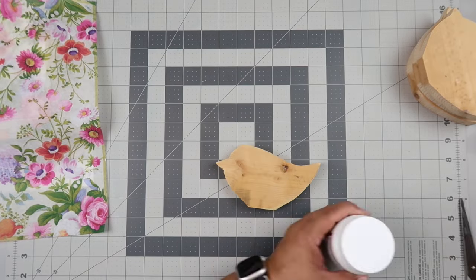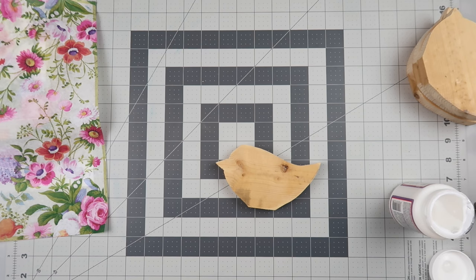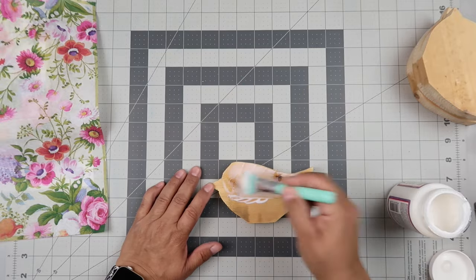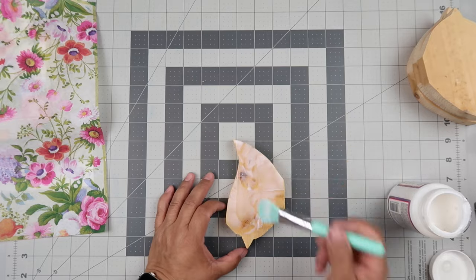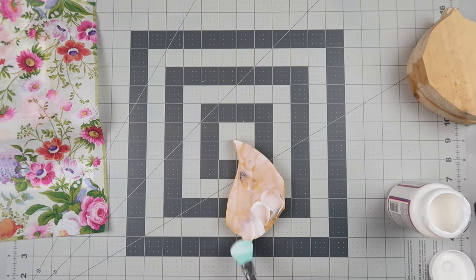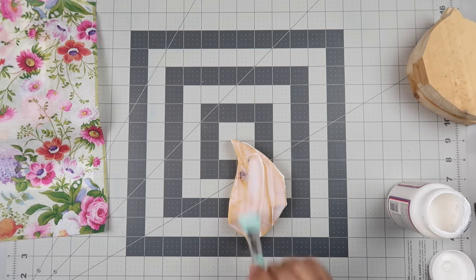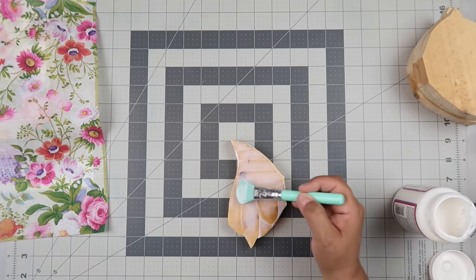This next technique is using Mod Podge — I just used whatever I had on hand, I don't think it really matters. You just apply a layer of the Mod Podge to the piece that you're decoupaging. It's not an overly thick coat, but again I do pay attention to make sure that I get the Mod Podge on the edges of the wood piece so that's well covered. Then you're just going to let it dry. It doesn't take too long to completely dry — you're not putting a super thick coat.